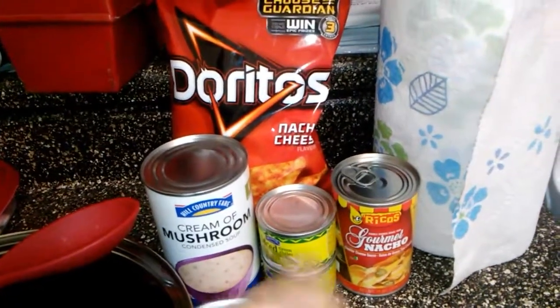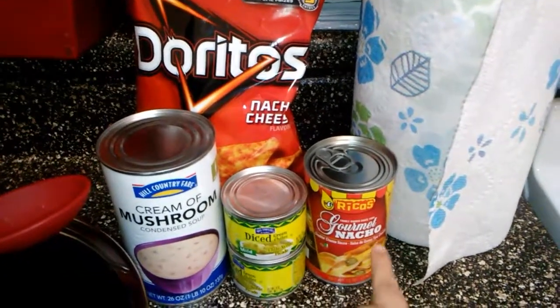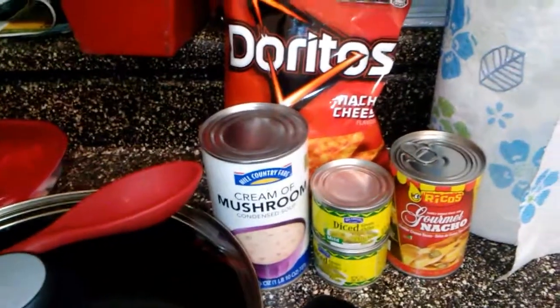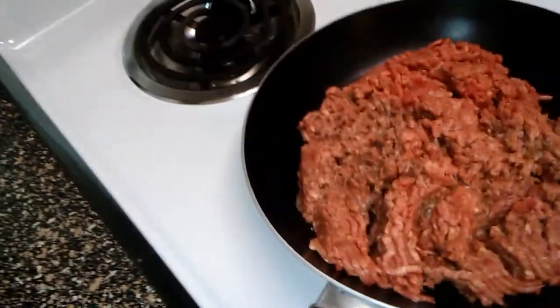What you need is cream of mushroom soup, diced green chilies, nacho cheese, any kind of Doritos, and hamburger meat. The hamburger meat is in the sink thawing out, so I'm gonna cook that real fast and then show you guys what I do.